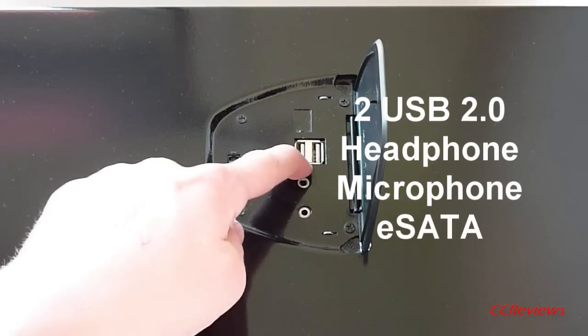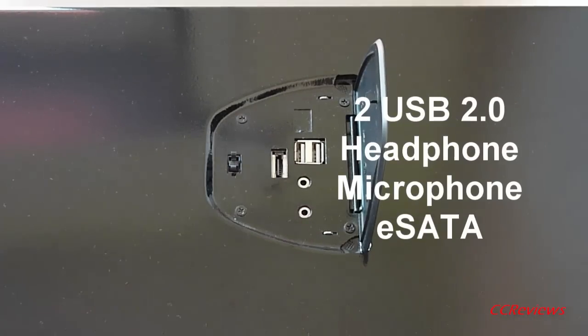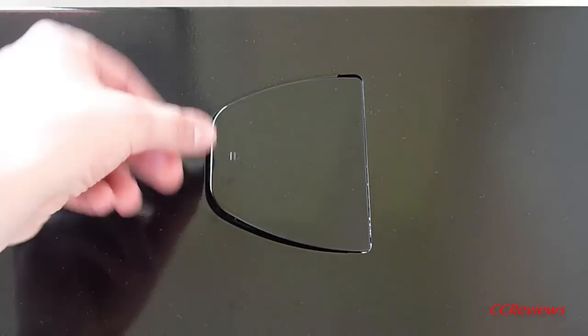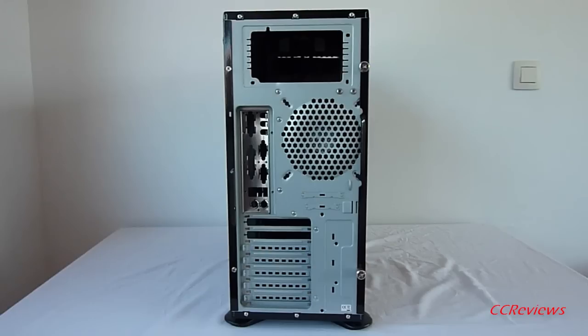On top of the case the I/O ports can be found. There are 2 USB 2.0 ports, a headphone jack, microphone jack, and an external eSATA port. The top I/O ports can be closed with a cover.